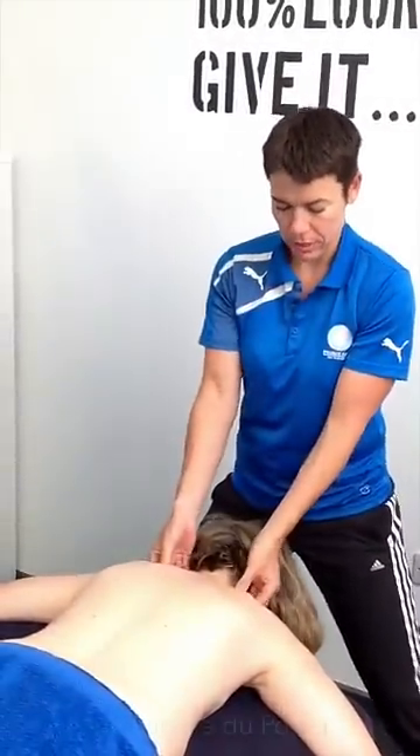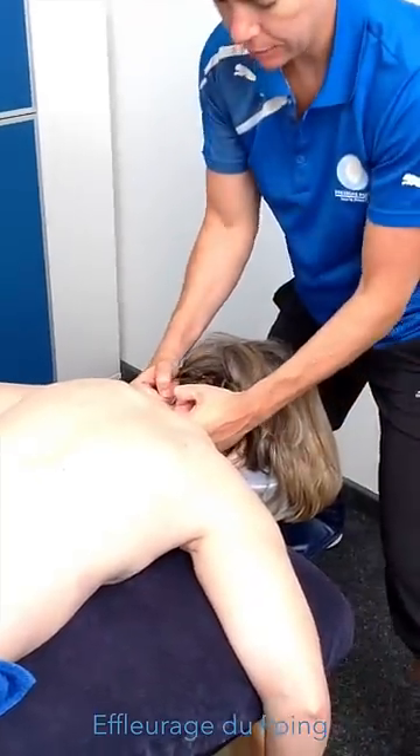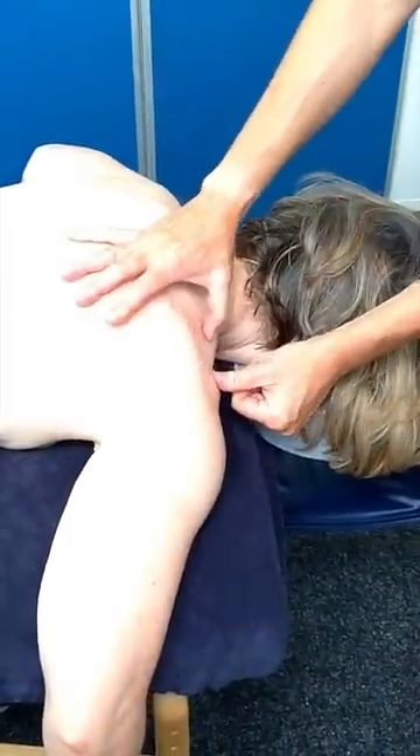Going a bit deeper now, we're going to use effleurage du poing on the upper traps here. Start at the back of the neck, roll your wrists round, and then lean on your arms. I'm leaning my body weight into the top of the traps. Make sure that you don't go any further — there's a bony bit here, the acromion process. You don't want to be crunching over that, so it's not a very long technique.